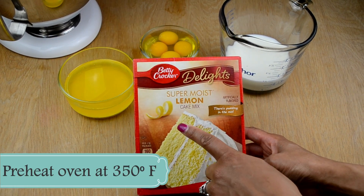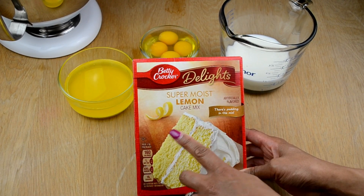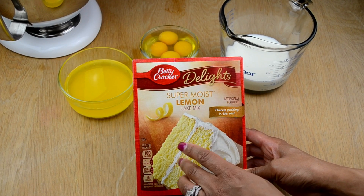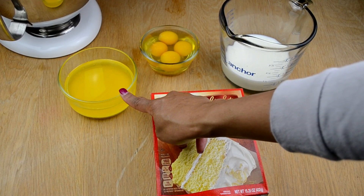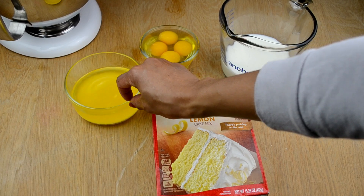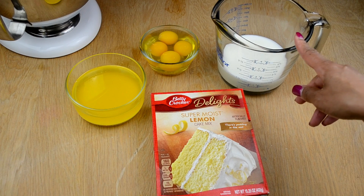You're gonna need one box of cake mix — I'm using super moist lemon cake mix, and this one already has the pudding in it. If it didn't have pudding mix in it, I would have bought a box of lemon pudding mix. You're gonna need two sticks of butter, four eggs, and one and a quarter cup of milk.